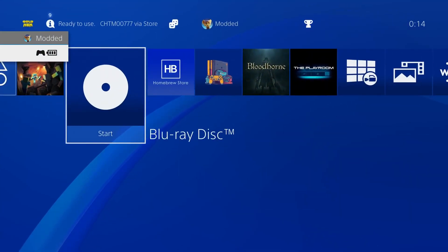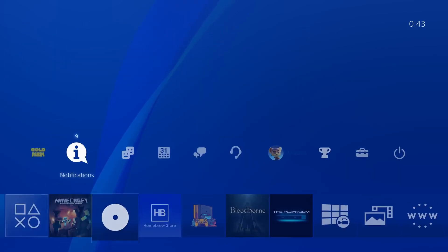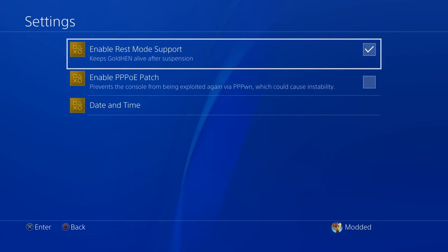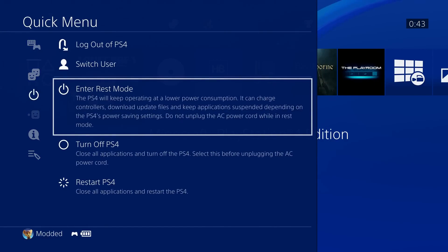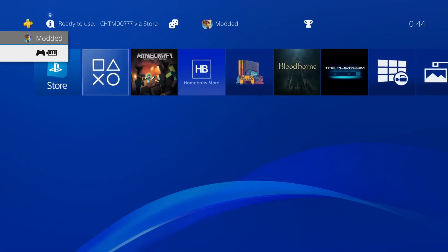One workaround for this is to use rest mode instead of turning the console off. Inside the GoldHen settings there's an option to enable rest mode support. With that enabled, whenever you put the console into rest mode and recover from it, the jailbreak will still be running and GoldHen will still be available just as you left it. So instead of turning the console off and back on, just put it into rest mode and recover from that. You will have to restart at some point, but it only takes a few seconds to get back up and running with GoldHen by loading the blu-ray disc.